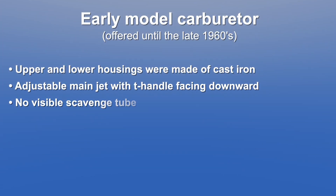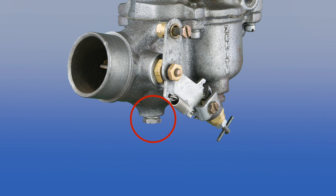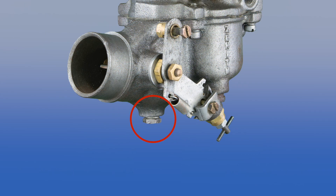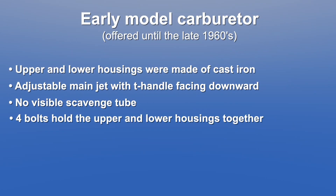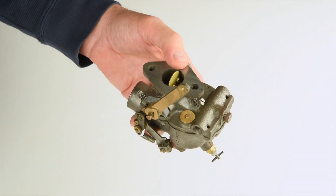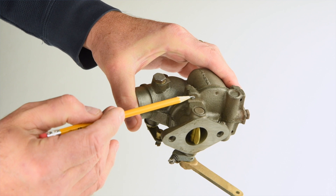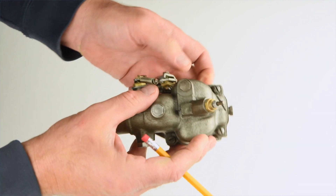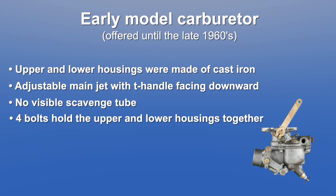Scavenge tubes were internal, not visible from the outside of the carburetor. This means there will be no scavenge tube mounted coming off the bottom of an early model carburetor as there is with a late model carburetor. Instead you will just see a 1-1/8 inch steel plug. Upper and lower housings are joined by four small screwdriver-slotted bolts. Seeing these bolts from the top of the carburetor can be difficult — you may only see threaded holes or a tiny bit of bolt thread showing. You may need to use a mirror to see the heads of the bolts on the underside. If your carburetor has all these characteristics, you have an early model carburetor.